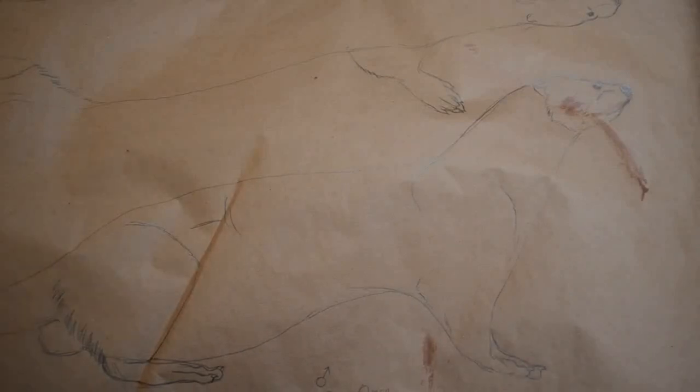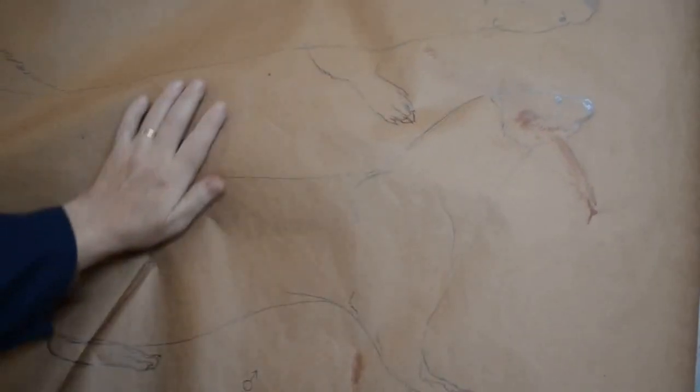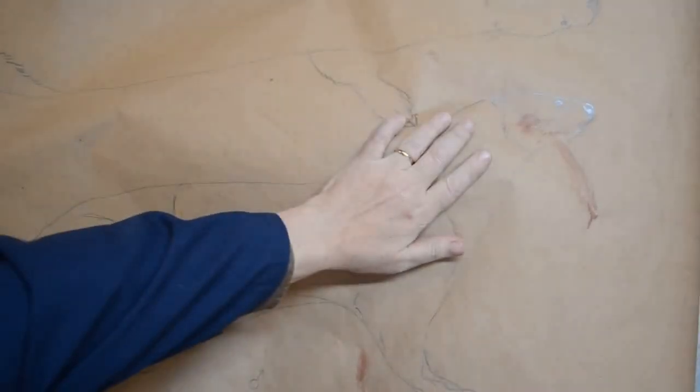What you're looking at here, hopefully, is the brown paper I used to redo the contact sketch of the otter. I made a side view, and on the same sheet, because it was so big, I made the overhead view of the otter as well.